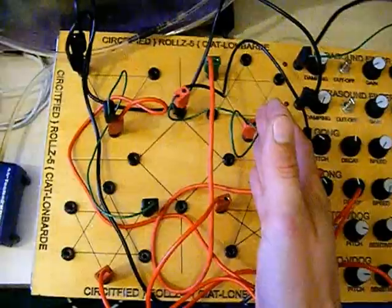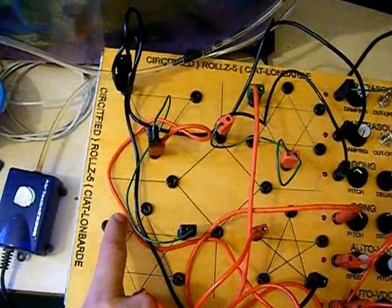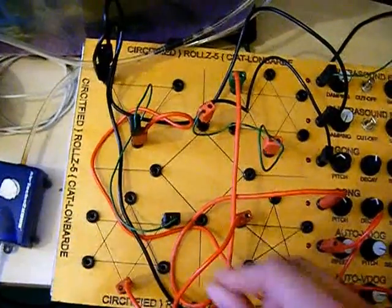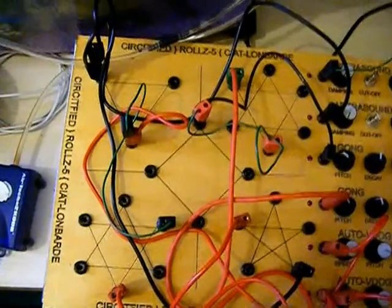This side of the drum machine is the pulse generators. As you can see there's hexagrams, pentagrams, diamonds and triangles. Each node on the banana jacks creates an individual pulse. You daisy chain these together and that changes the pulse length and the BPM.